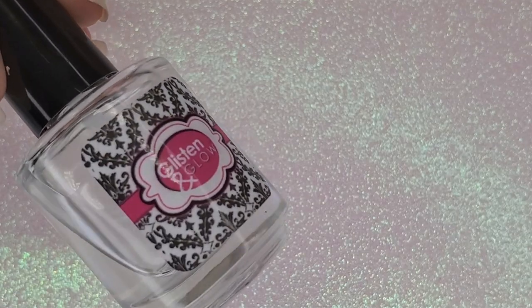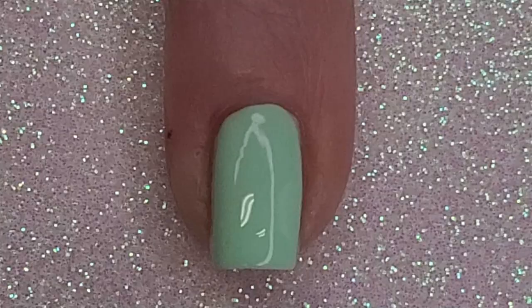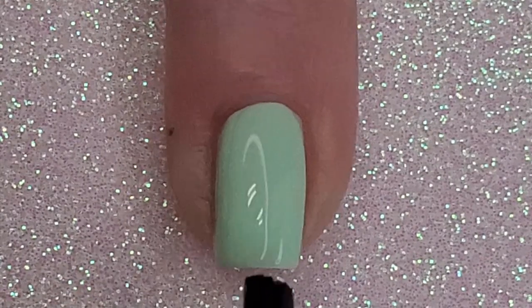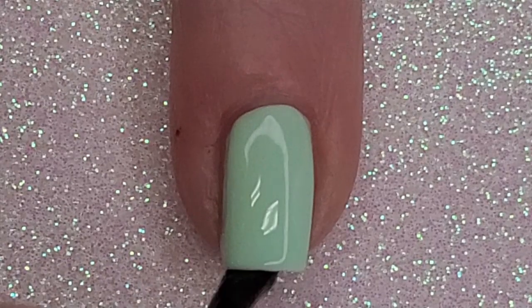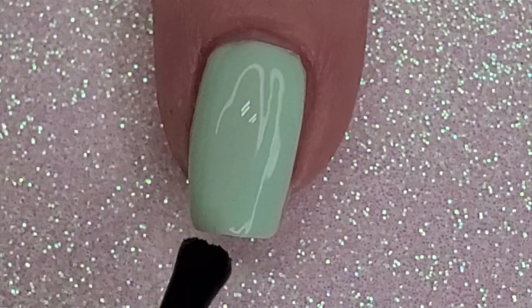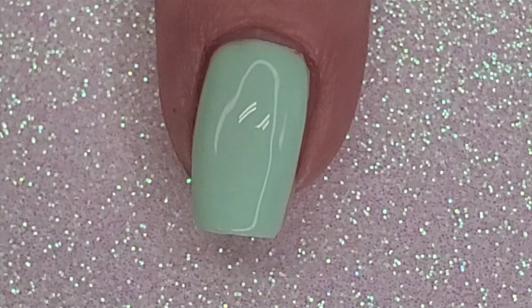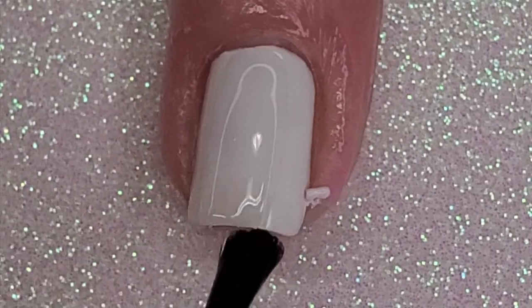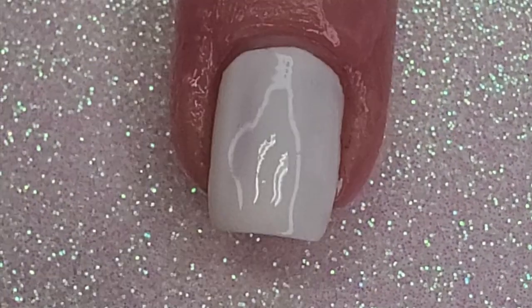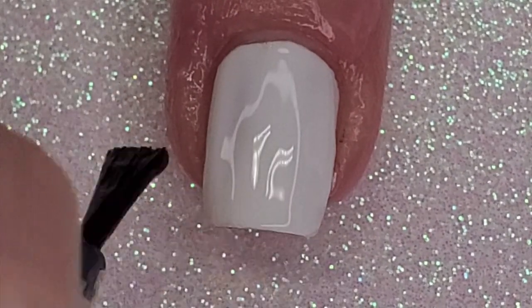I never show this bottle but I do list it in the description below. This is my Glisten and Glow top coat — it's just called Top Coat. It is the best top coat I've found. It's comparable to Seche Vite but dries faster, and let me tell you how many manis this polish has saved me. I've bumped my hands so many times right after polishing and they don't nick, chip, or dent. It's a miracle worker. I think the website is glistenandglow.com — it's an indie brand, worth checking out. Shipping is a little expensive but it's worth it every time.